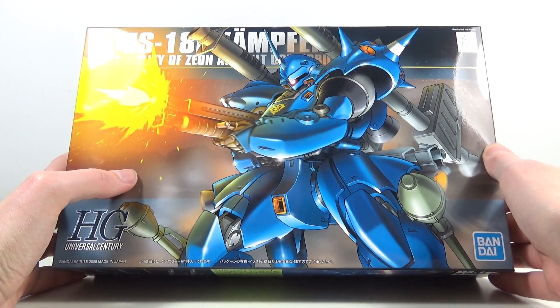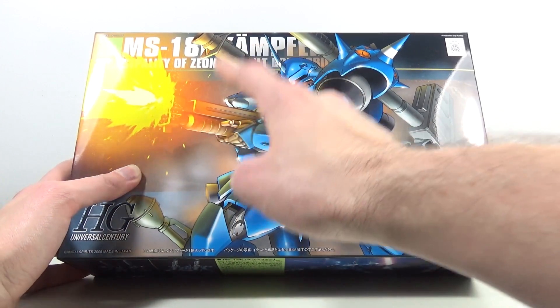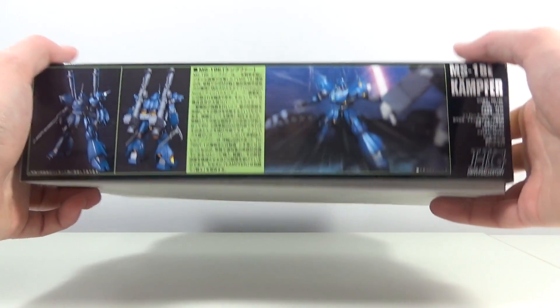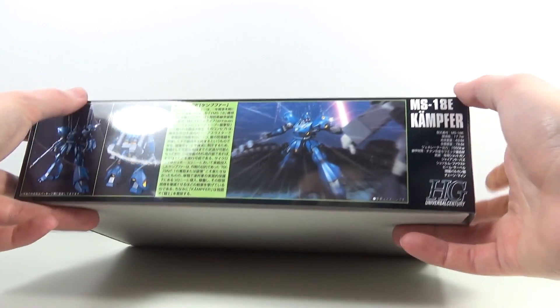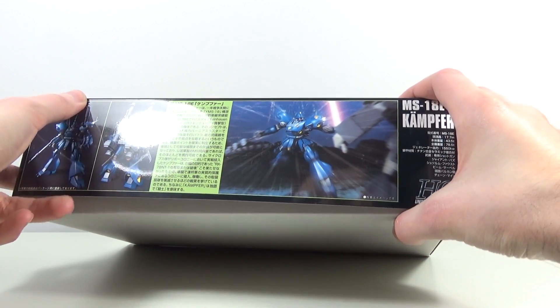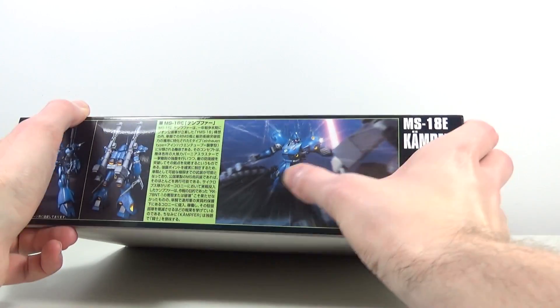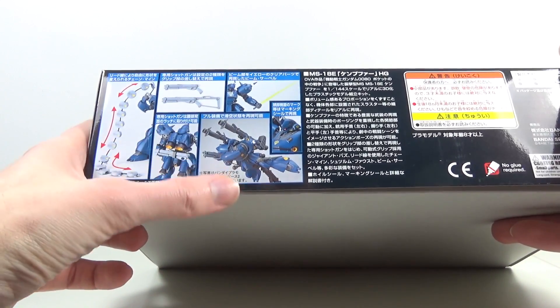On the very action-packed cover we see a weapon that we don't see a lot with mobile suits — a shotgun. And we don't just get one of them, we get two of them. Then on the sides we get the usual front shot, back shot, and a little action pose. Even though it doesn't look super actiony, we do get to see the chain mines. Then on the side we get the cover shot again and we get to see all of his accessories.